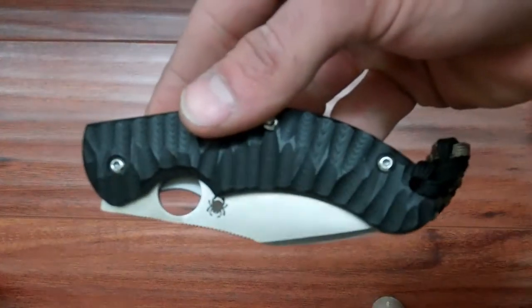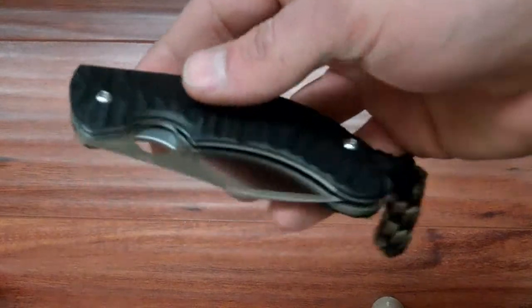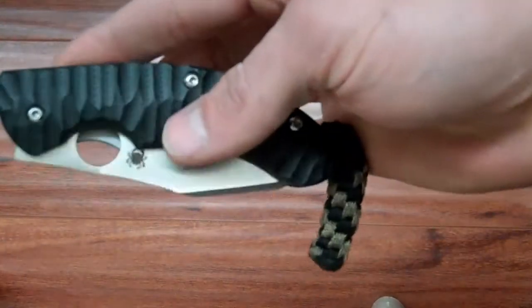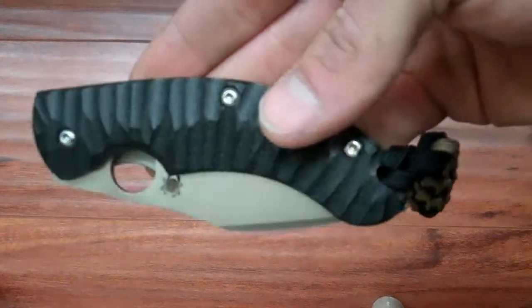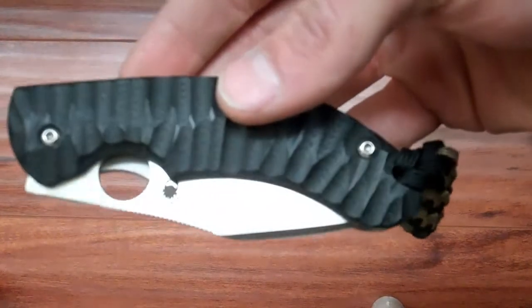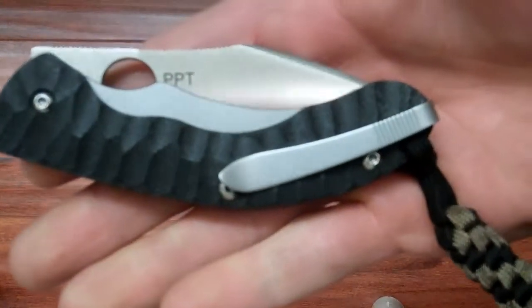Hey YouTube, I got another knife I want to show you today. This is the Spyderco PPT. I'm going to start off by saying this is probably one of my favorite Spydercos I've handled to date.